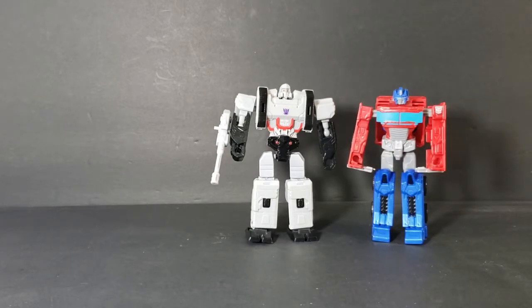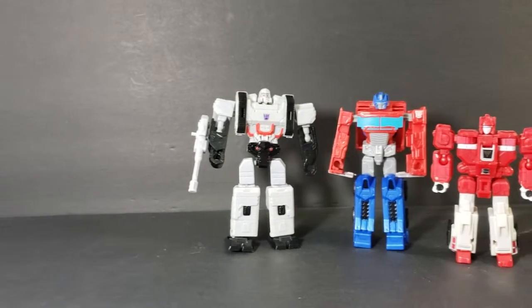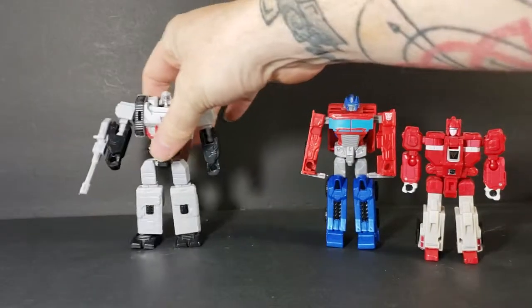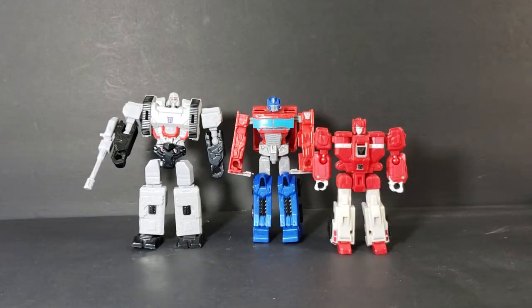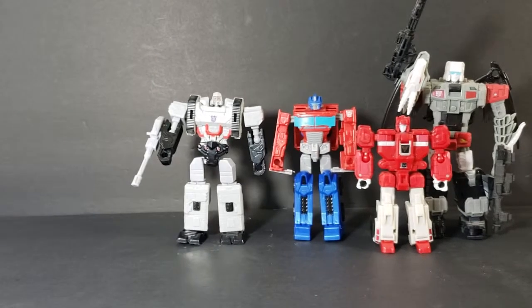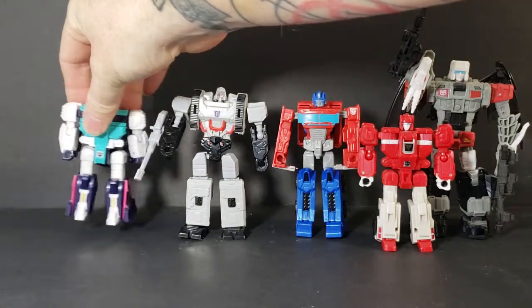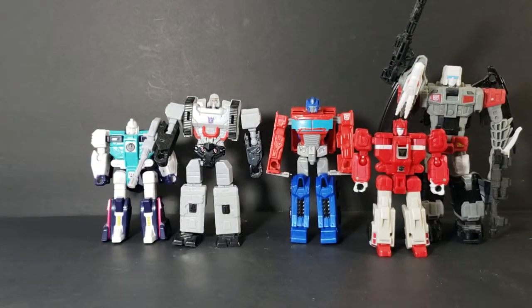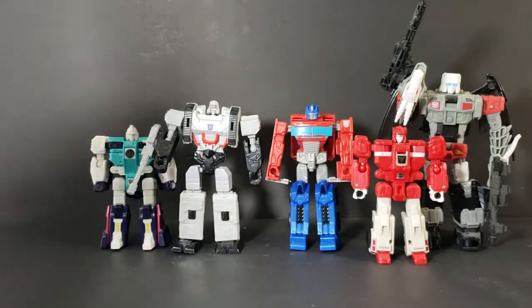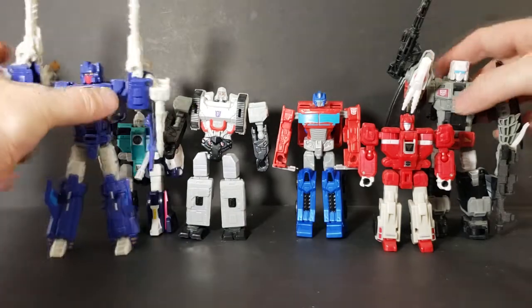We also compared Optimus to Cloudraker and Twinferno last time. Now for Megatron, let's compare him to Wingspan — he's quite a bit taller than Wingspan. We'll also compare him to Trigger Happy from the same line as Twinferno. As you can see, Trigger Happy is quite a bit taller than Megatron, and Megatron is quite a bit taller than Wingspan. Anyway, let's move these guys off to the side.